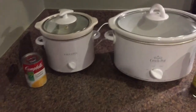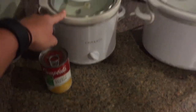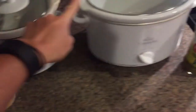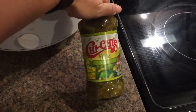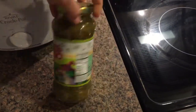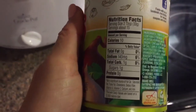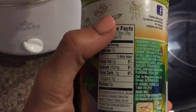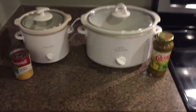My husband loves chicken and rice, so I'm going to put one chicken breast with the cream of chicken soup into this mini crock pot to get cooking. Then the other ones I'm going to make chicken tacos this week. I'm going to use this Chi-Chi's salsa verde — the macros aren't bad, there's a little bit of salt in it, but I just use it to keep the chicken moist and then I'll pull the chicken out when it's done.